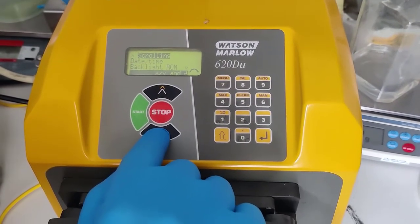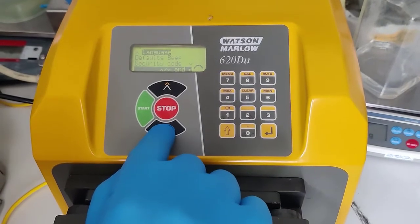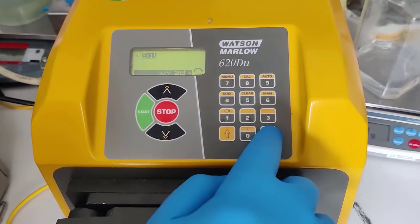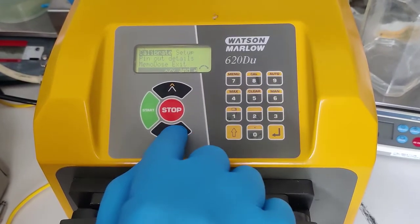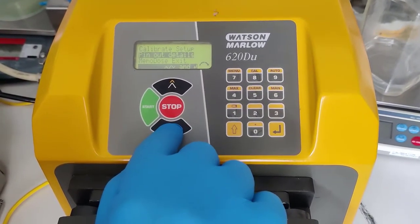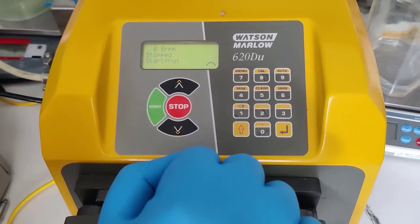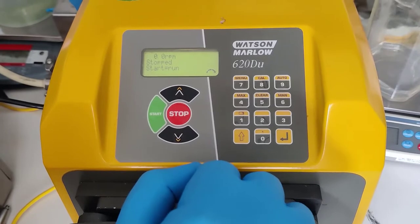Those settings should remain at default. Scroll down to exit, then exit. So that sets up the parameters for remote control.